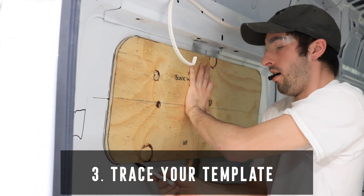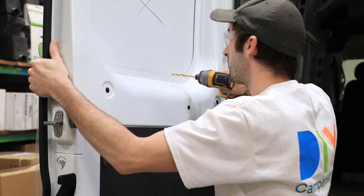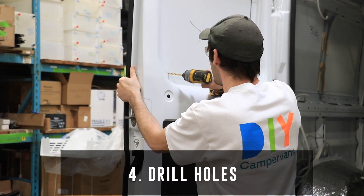Once you've completed your tracing, drill a hole into each corner. This will allow for easy cutting access.